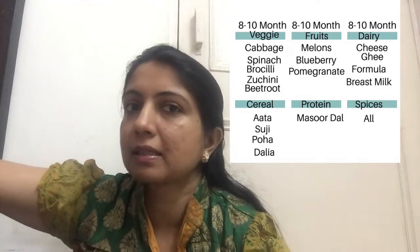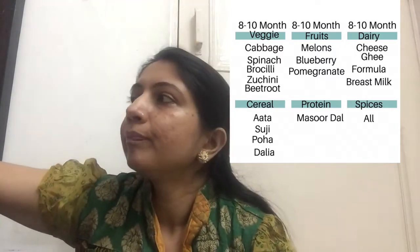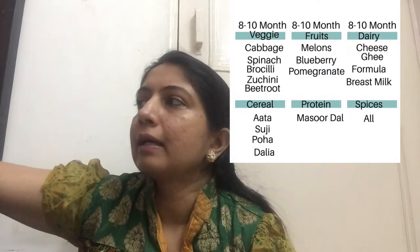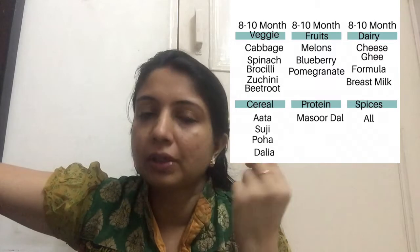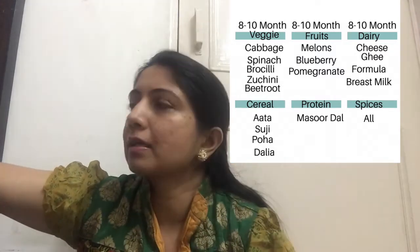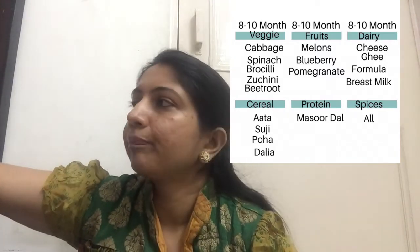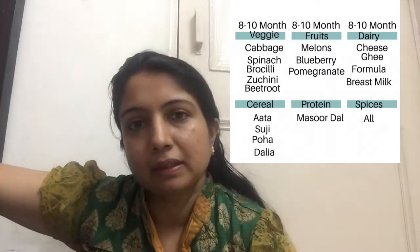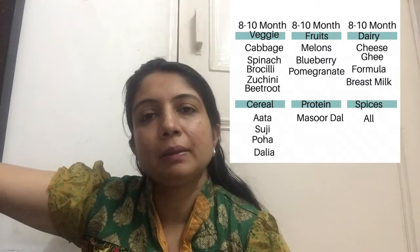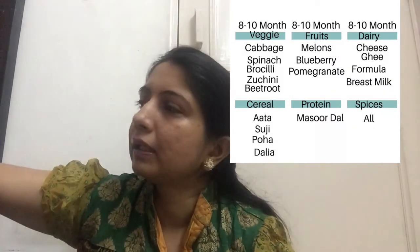You can add a lemon, a blueberry, a pomegranate, a juice, a little mash, and you can add a little bit of milk. You can add cheese, milk, formula milk, breast milk. You can add cow milk or buffalo milk.